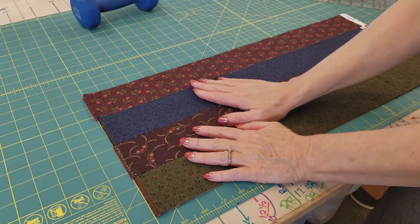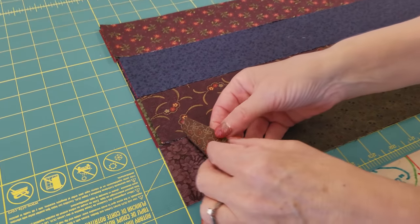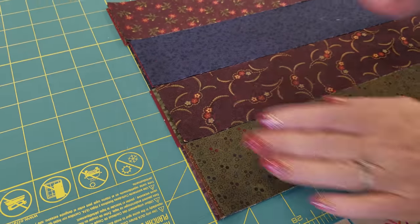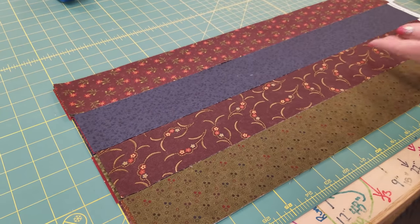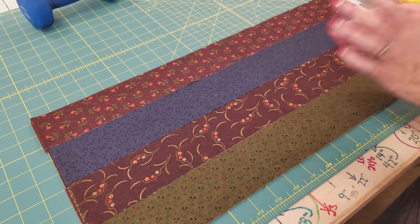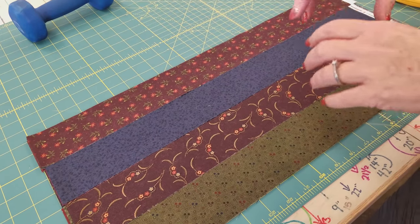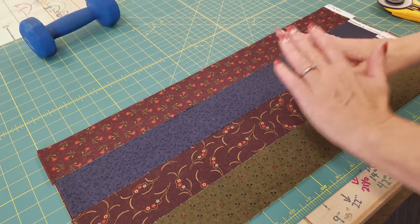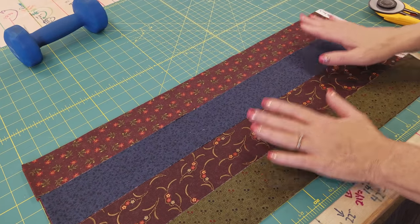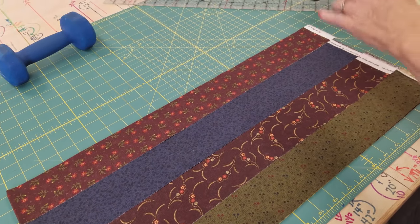I'm going to do some sub cuts now. These are the 12 fabrics that are going to be cut all the same for the smaller stars. I've stacked them up with three strips in each stack, lined up carefully on my cutting board. These have already been ironed, but you may need to iron your strips — especially if they were rolled up in a jelly roll — to get them to lay flat. I'm comfortable cutting six layers.